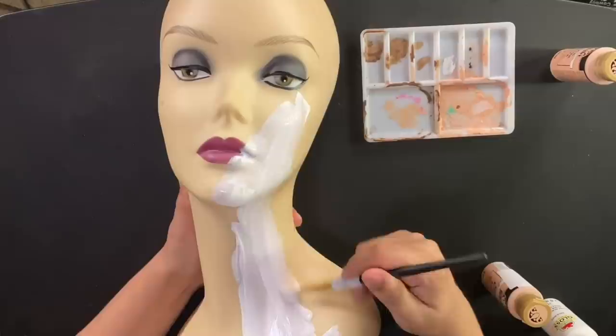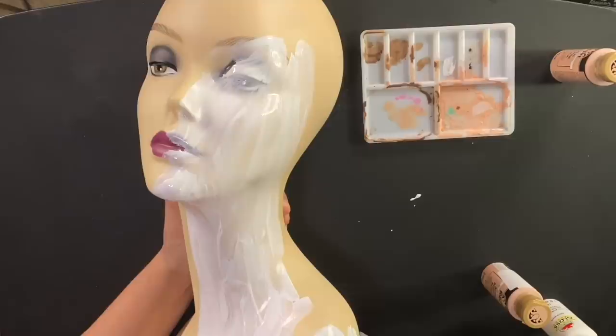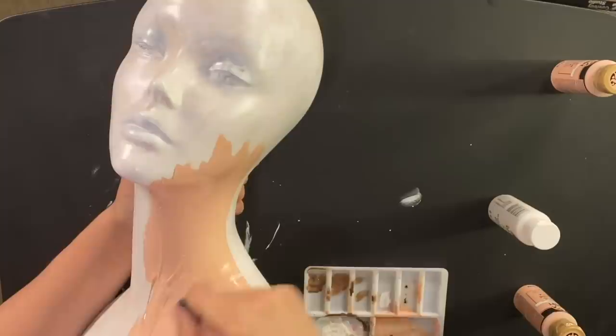Let's get started. We're going to take some white paint and start gessoing down our mannequin head. Now this is a step you don't really have to do, but last time I did it the paint kind of showed through underneath. So I like to put a protective layer of gesso there just to be more professional about it. We're just going to keep painting that down until we have our head completely covered in white paint and let that dry. Then we'll go on to our next step.